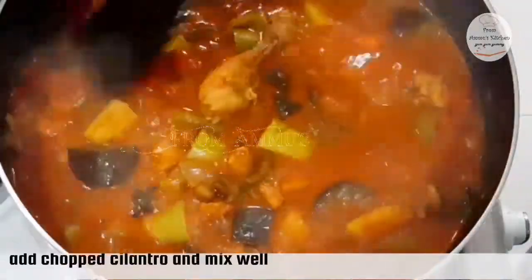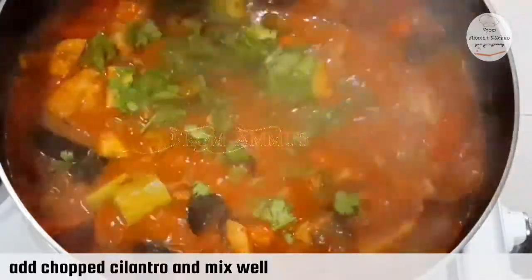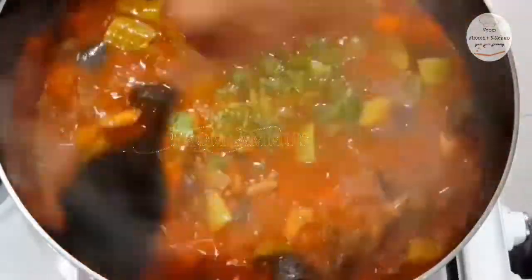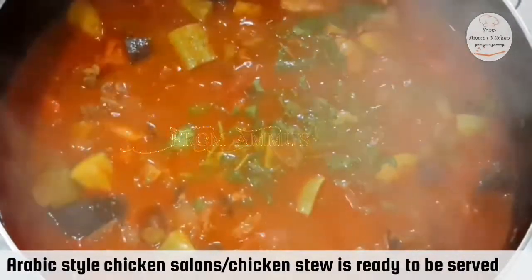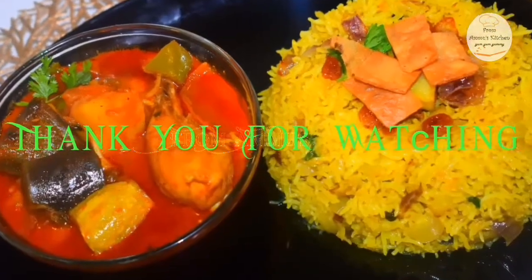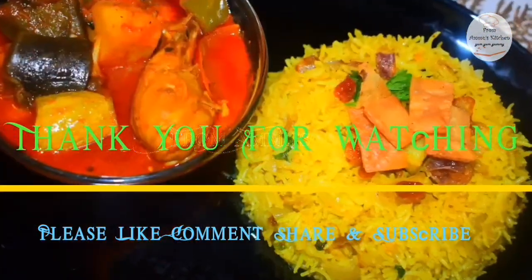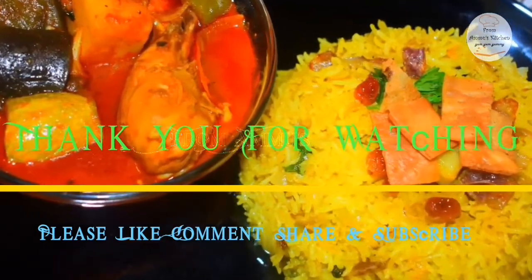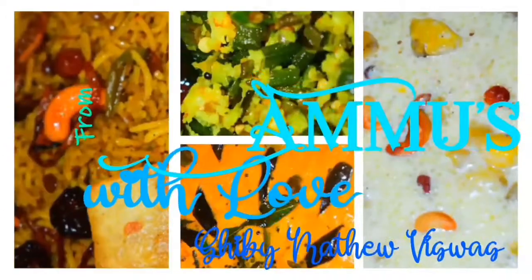We have baked things to eat in a broth. The chicken stew is ready. It is our Arabic-style chicken. It will be served with rice and kuboos. It will be prepared with rice and chicken stew. Thank you for watching.